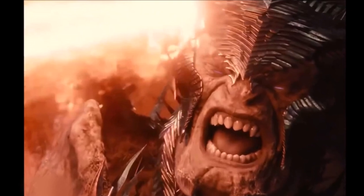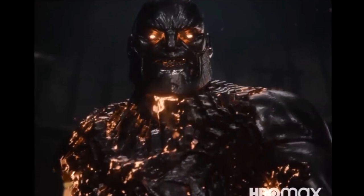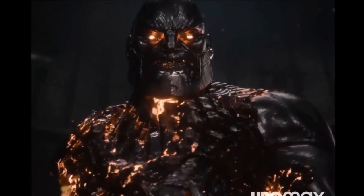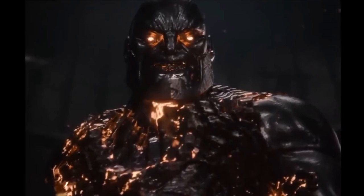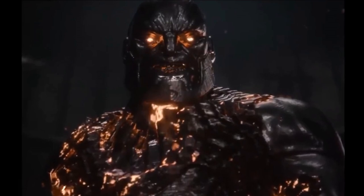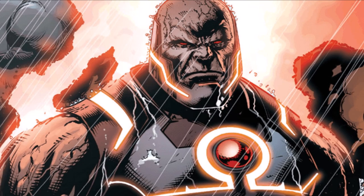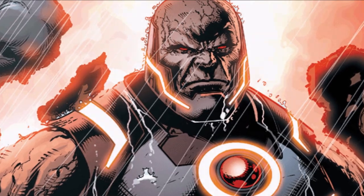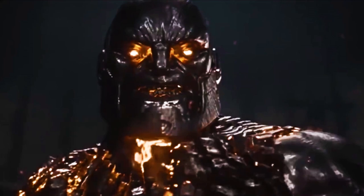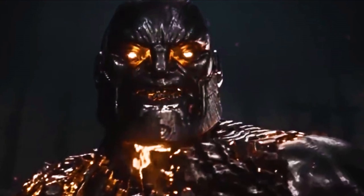The final shot of the trailer is amazing. This looks like an alternate version of Darkseid — he's juiced up on his Omega Effect. Most of you probably know his Omega Beams from the comics: they're like Superman's heat vision times 100, able to track any living being and wipe them out in an instant. It looks like he's being powered up, and with the dialogue 'all of existence will be his,' he looks super menacing — exactly the Darkseid we know from the comics.